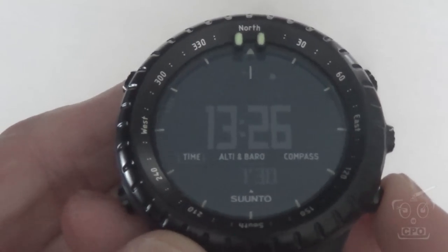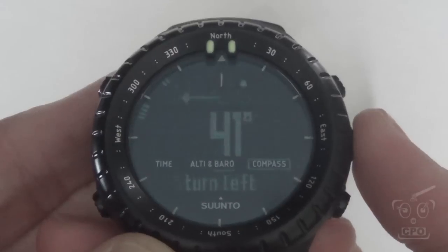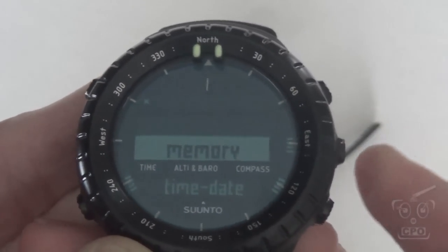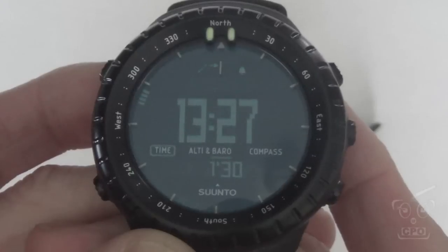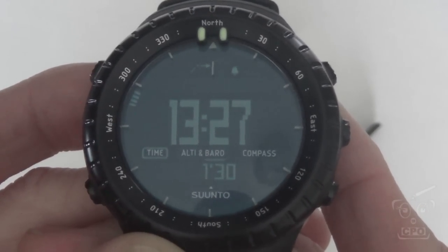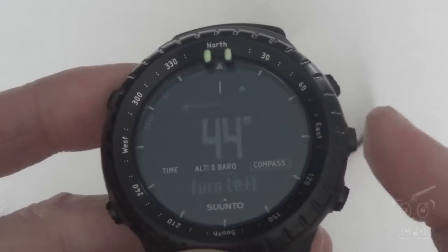First, the backlight. The Suunto has a backlight button, and when you press it, the light will stay on as long as you're pressing buttons. Every button press seems to reset the backlight. This is different than the menu setting to have all buttons activate the backlight — this is just standard single-button backlight activation, which is nice because when you're navigating at night, as long as the backlight is active, it will stay active no matter what you're doing.